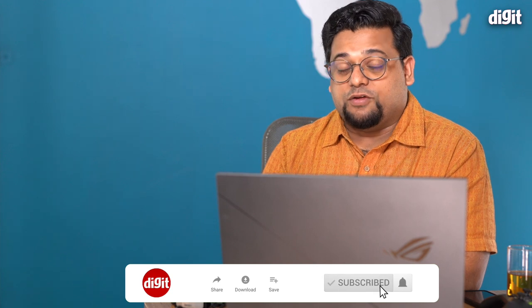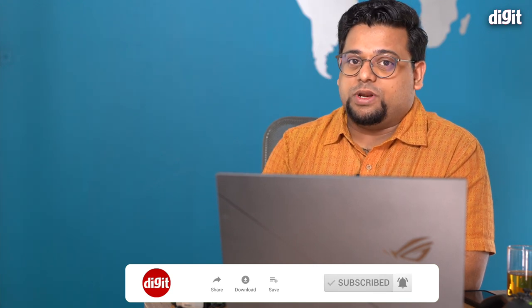I've got notes, so let's just begin. But before we dive in, make sure to hit the like and subscribe button on our channel, and don't miss hitting the bell icon so you get every update from us.